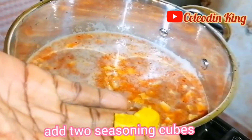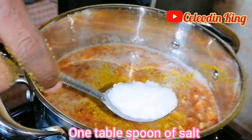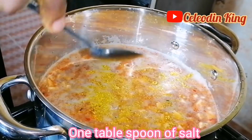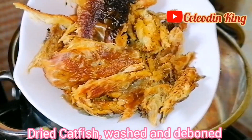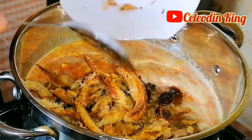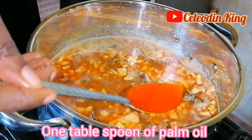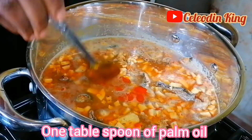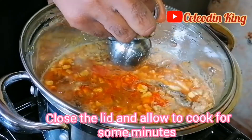Add 2 seasoning cubes, 1 tablespoon of salt, dried catfish washed and deboned. 1 tablespoon of palm oil — 1 tablespoon is enough. Close the lid and allow to cook for some minutes.